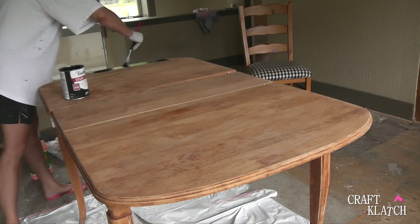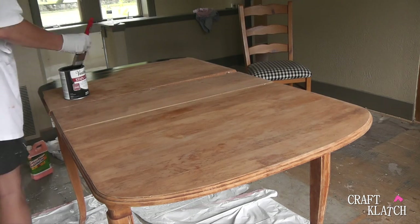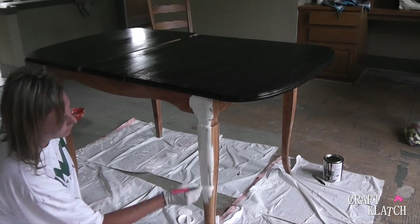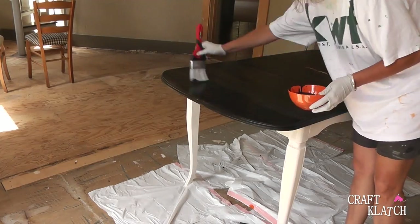It's dry. I used an ebony stain that has a polyurethane already in it, so that saves me a step. I then painted the legs with a white chalky paint and that took two coats. I sanded the table top and added a second coat of stain.